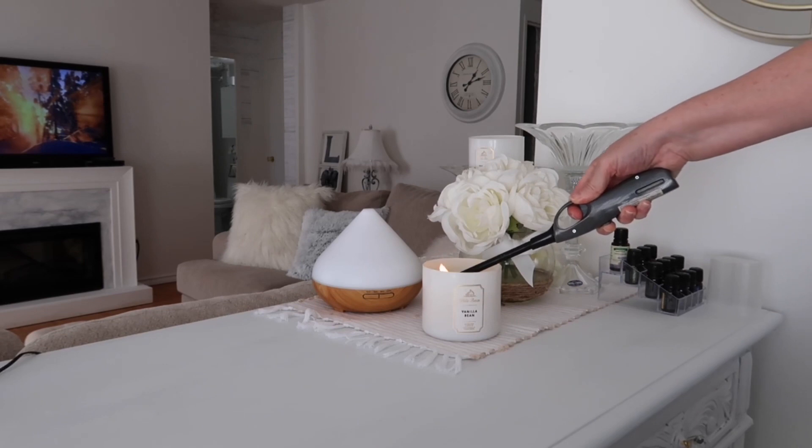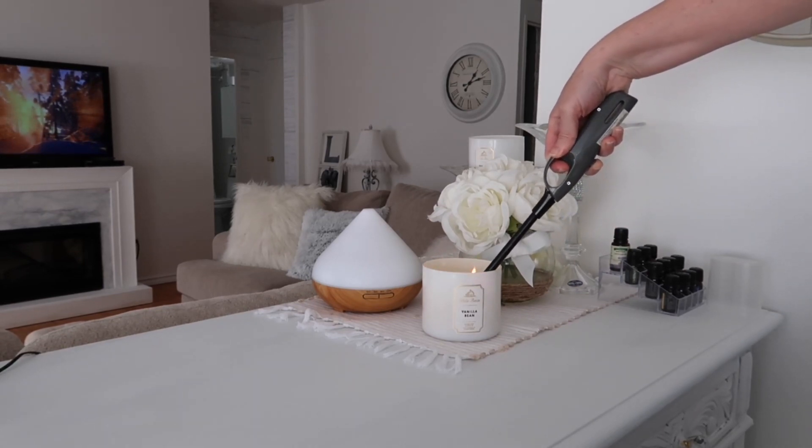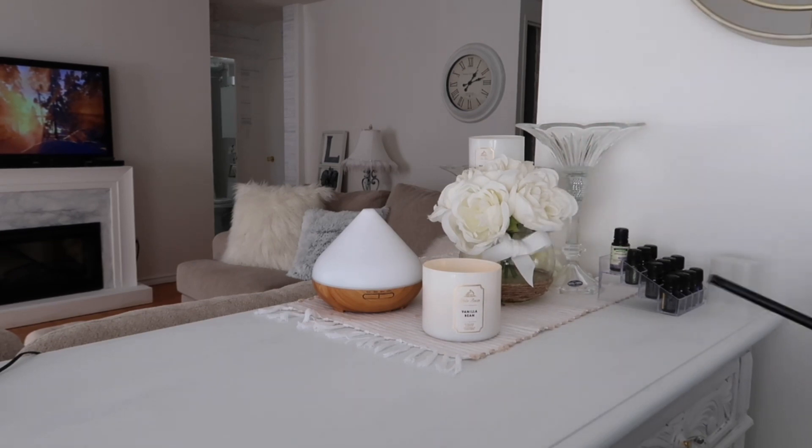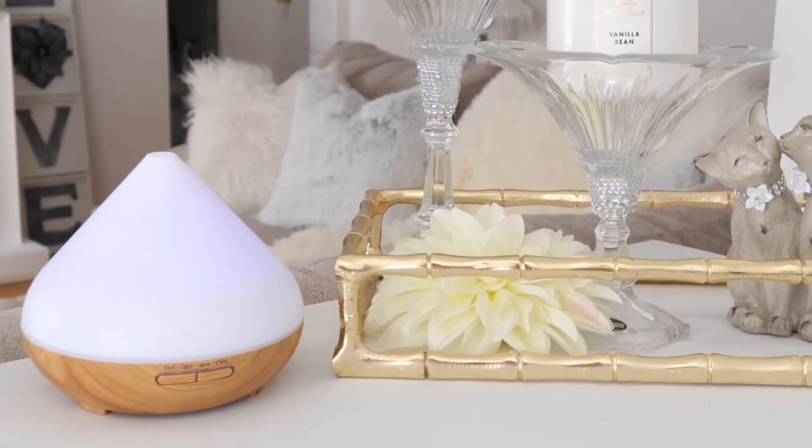Before I start cleaning, I'm going to light my favorite candle. Today's candle is vanilla bean — this candle smells like fresh baked cookies. The scent of this motivates me to continue to tackle that cleaning list.